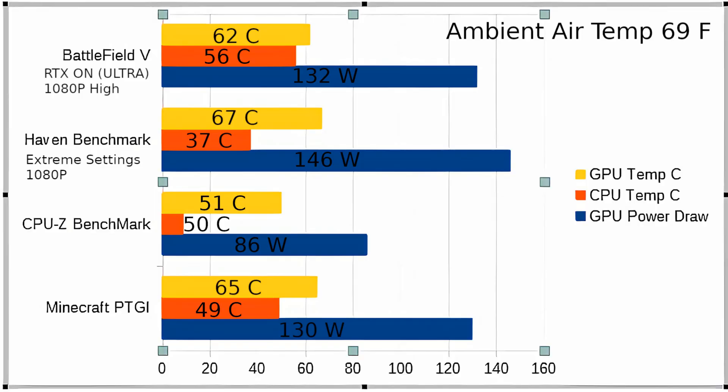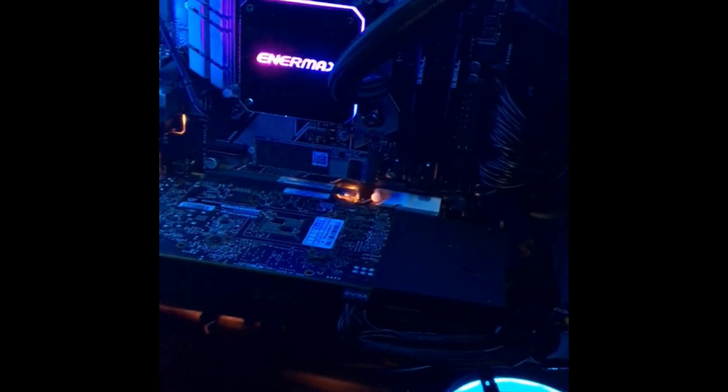Thanks for watching — I hope you've learned something about this cooler and that my video is helpful in deciding whether to buy it. If you're on a budget, or if you want to get into AIO water cooling without spending a lot because you're a little unsure about the whole water cooling side of PCs, I think this one's a good choice. At $90 on Amazon it's great compared to NZXT, EVGA, or Corsair options that are $300 and up. It's a good alternative — 100% recommend. Thanks for watching and have a great day.